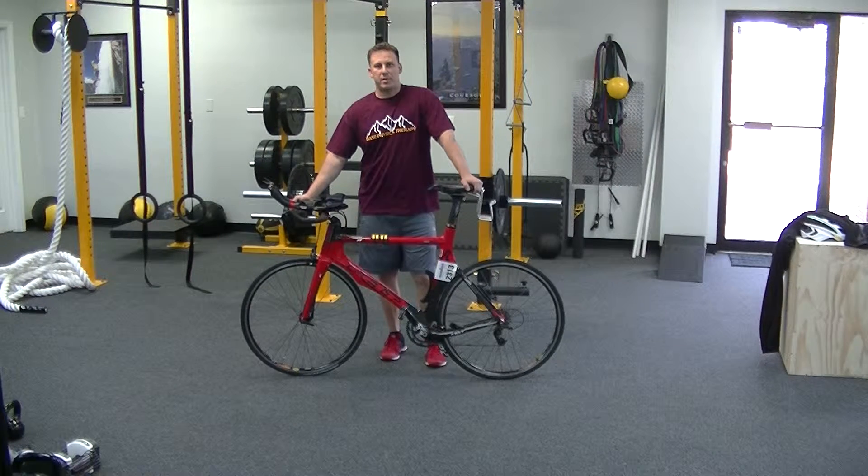Tom Larson, Daily Mobility Dose, Base Physical Therapy, Tallahassee, Florida.